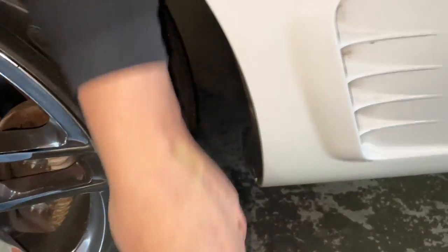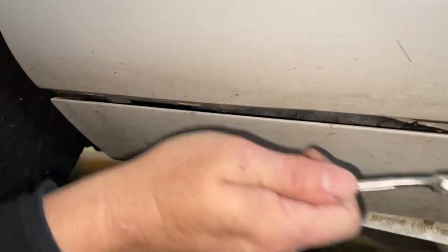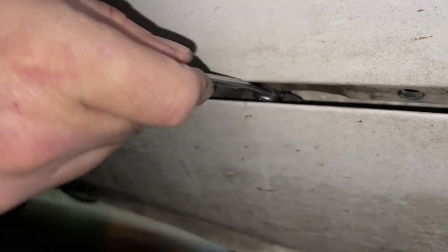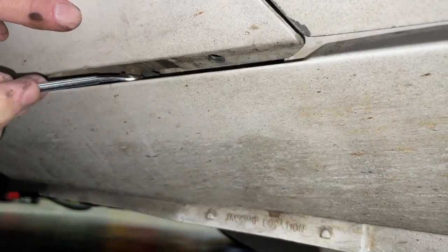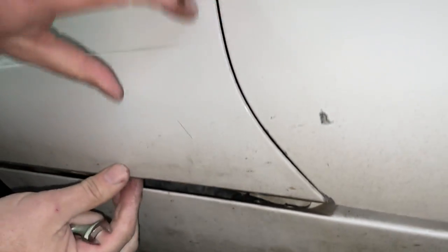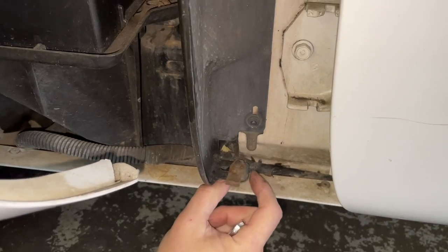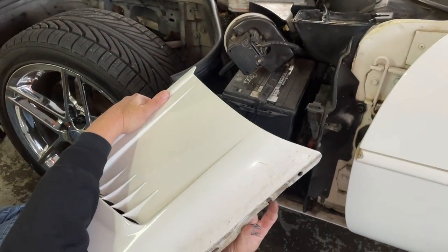Alright, now the last one — last but not least, this one down here. I'm just gonna get my wrench in here and loosen it up enough. Don't take this one out all the way because it's a little hard to get back into. Just make sure you've got it loose enough so you can slide your panel out — you can see where it slides in right here.